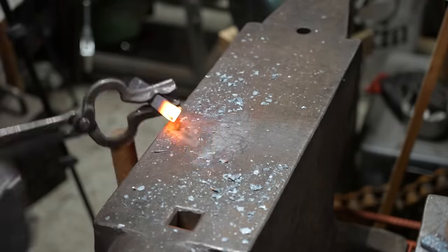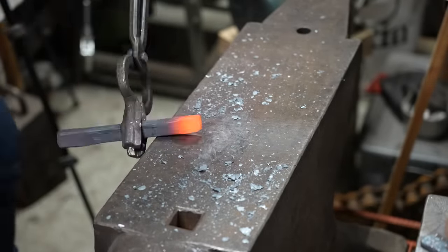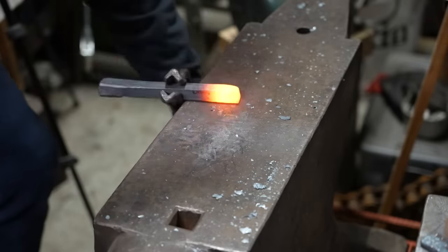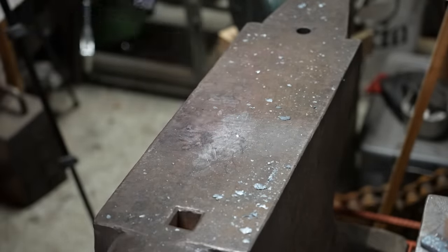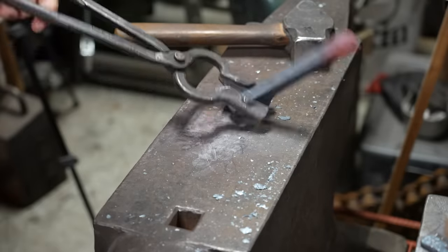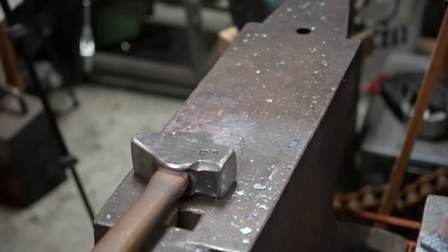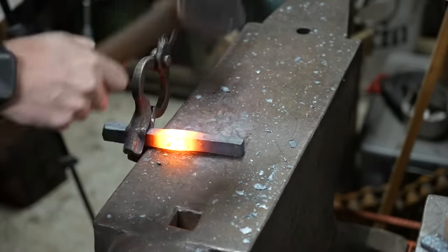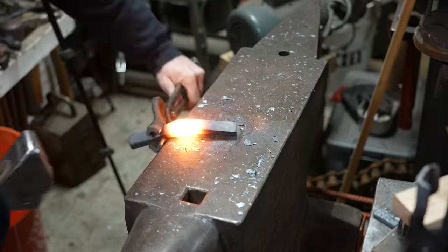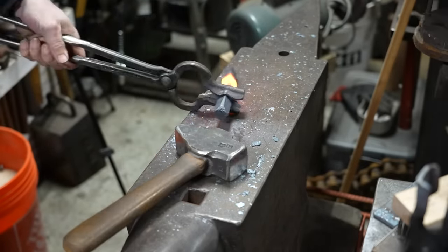I start by breaking down the head of the spike, making it flat and square and consolidating that material. Then I go over to the point and make that flat and square as well, essentially turning this into a square bar of steel. The goal is to punch a hole in the center and turn it into basically two legs of a vise — a process called upsetting the center of the bar.